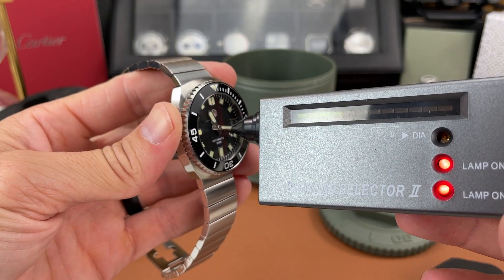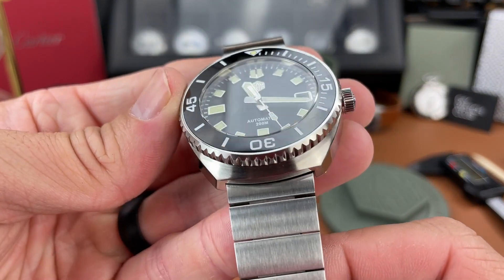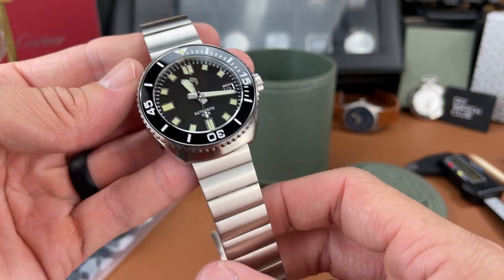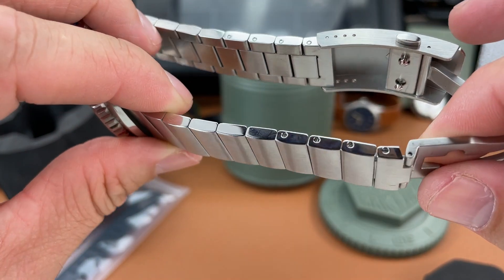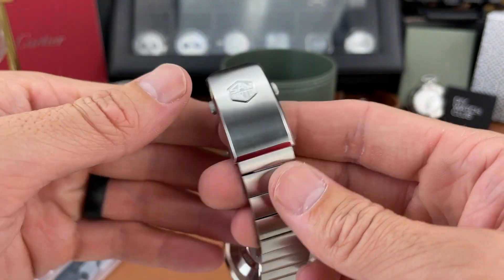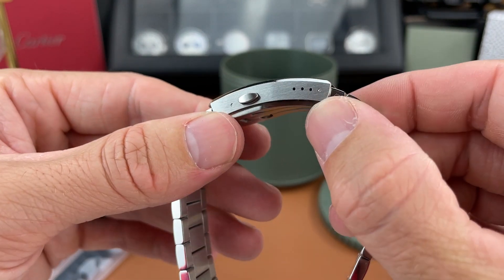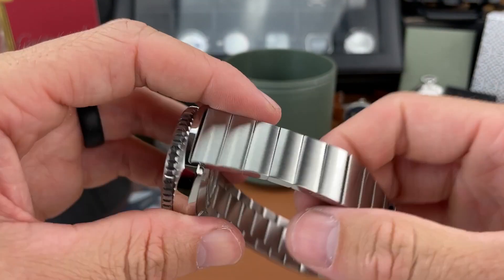I almost forgot to check the crystal — we are dealing with sapphire crystal, so that's a wonderful thing. It also looks like the bezel is ceramic, but stay tuned for the full review and I'll double check on that. The bracelet is really nice — you get screw pins for the links, a nice milled clasp with their logo, and four micro-adjustments. Nothing to complain about there so far.